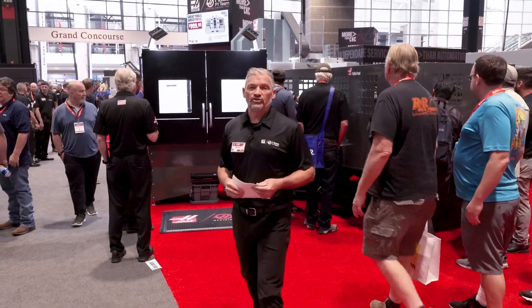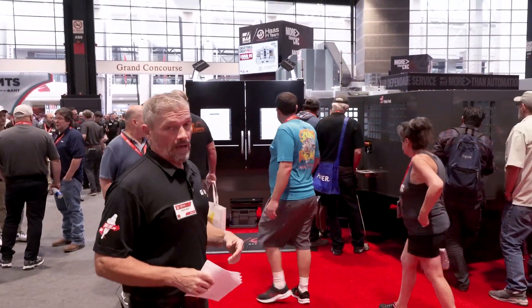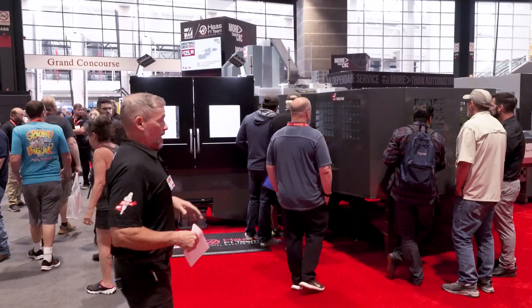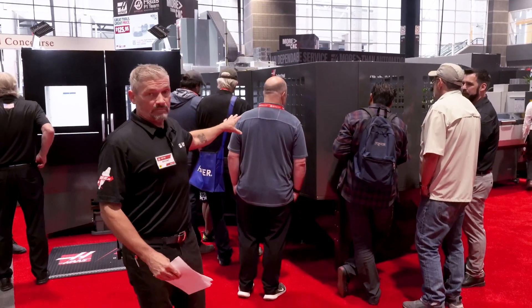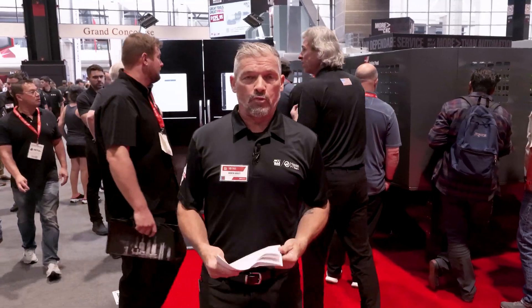The great thing about the pallet pool system, whether it's on a VF2 or a VF4 machine, is it's really the simplest entryway into automation because it allows you to store your job that you set up just like you would inside your machine on one of these pallets and then just load those pallets in. There's no robot to program or anything like that, so it's just very simple.